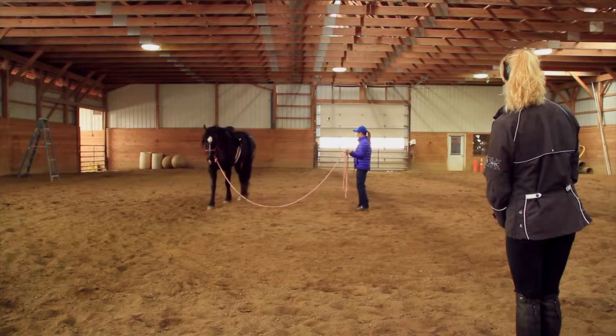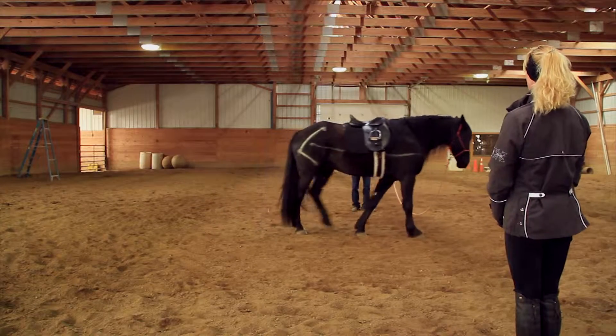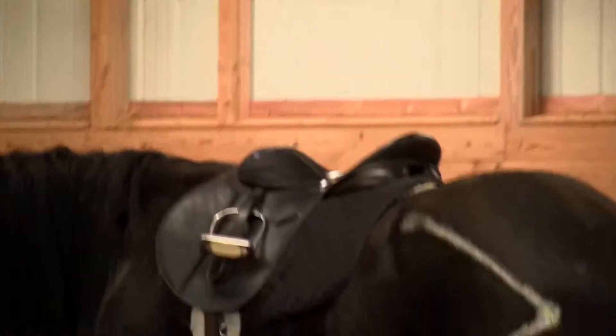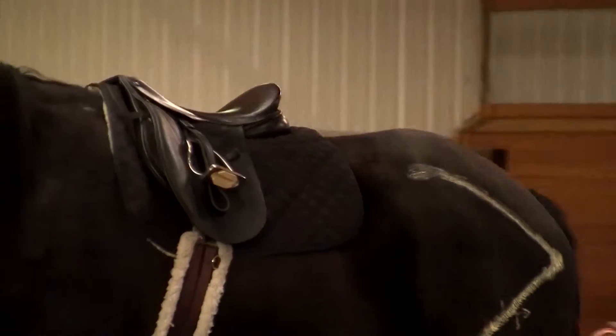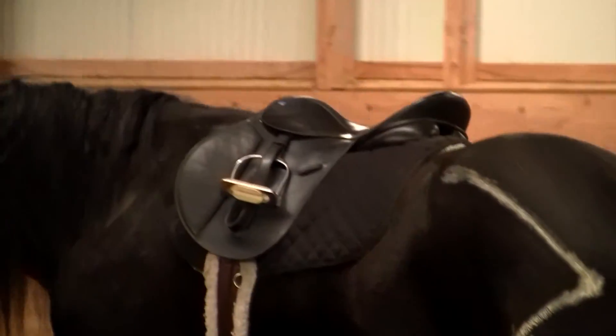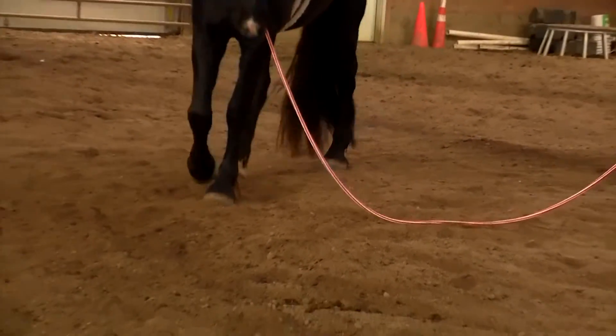The area behind the saddle looks fuller to me. And I can't even hear him walking — so he's using his shock absorbers for his hind legs more than pounding on his front.